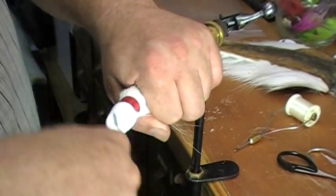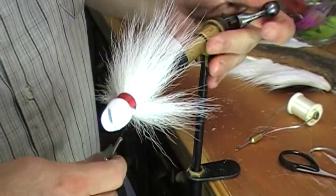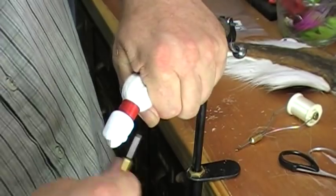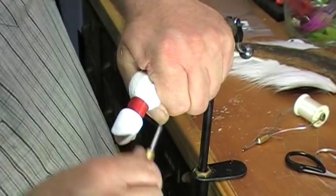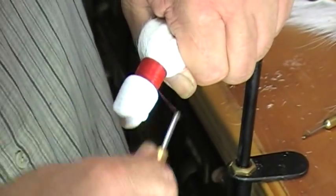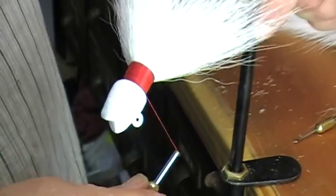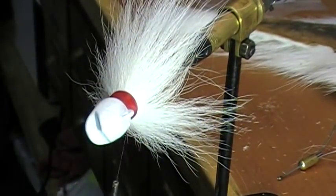A lot of guys pull the hair and it's not coming out — so that's the quality of the jig, which makes your jigs the best. I try to build it up in the back a little bit more and try to make it look nice. That's my personal preference — make it look nice. And then I take some flash.